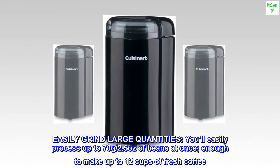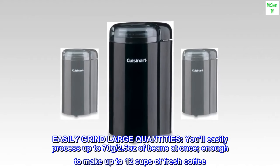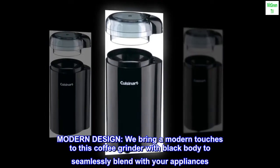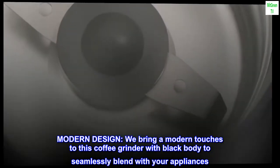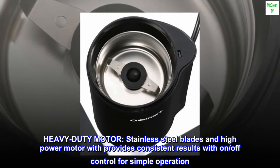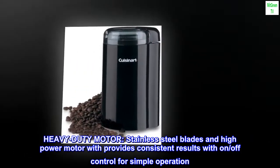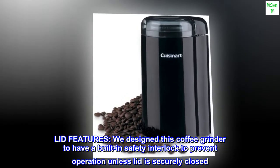Easily grind large quantities — process up to 70 grams (2.5 ounces) of beans at once, enough to make up to 12 cups of fresh coffee. Modern design brings modern touches to this coffee grinder with a black body to seamlessly blend with your appliances. Heavy duty motor with stainless steel blades and high power motor provides consistent results with on/off control for simple operation.